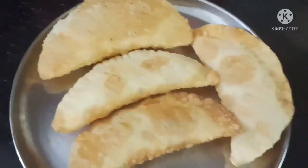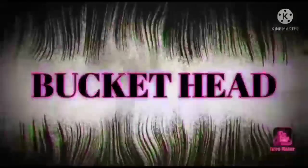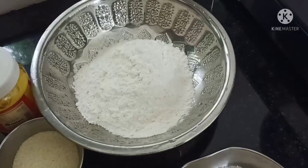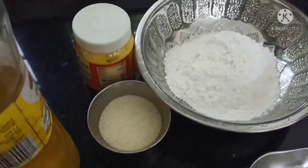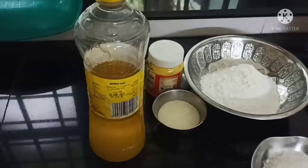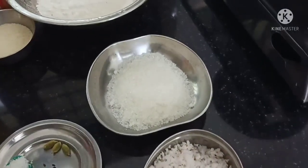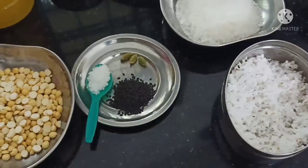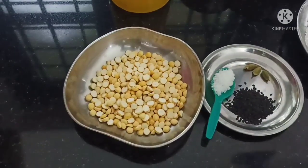Now we will be doing the Somas recipe. First of all, we will find the first ingredients. The first ingredient is a little bit of spice. When you put a knife in the middle, you will need the knife.